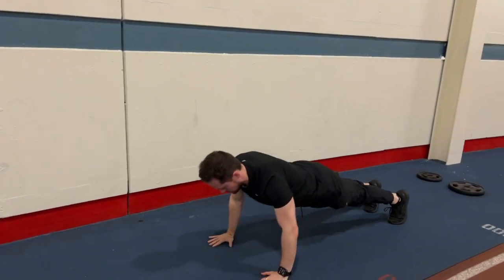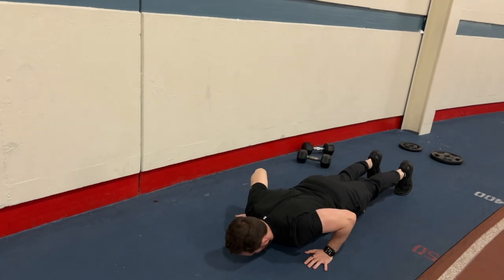Tailor the deload week based on the athlete's specific needs, training history, recovery capacity, and upcoming goals. Not every athlete will respond the same way, so you may need to play around with it — maybe they need two weeks in the program, maybe one week. Maybe you only need to adjust the intensity and not the volume, or vice versa. It's something you need to look into for yourself and your programming.